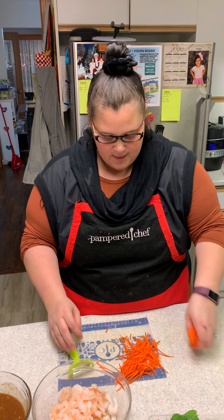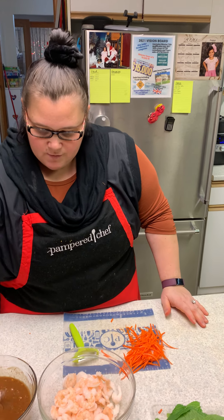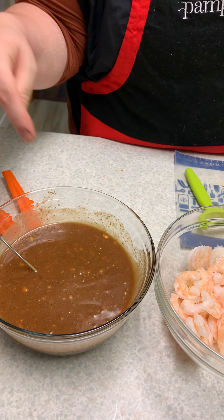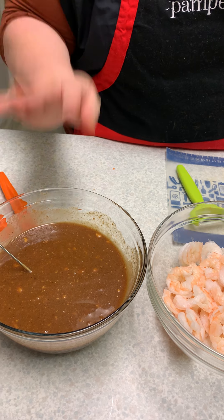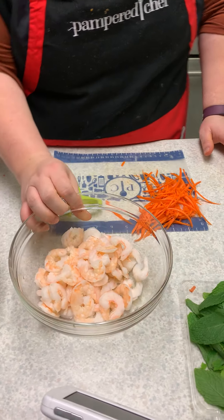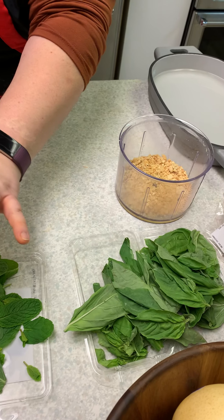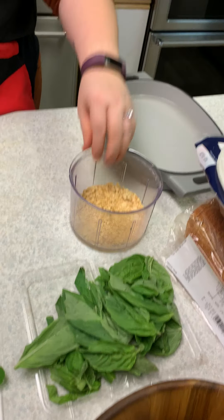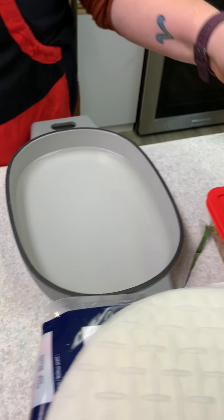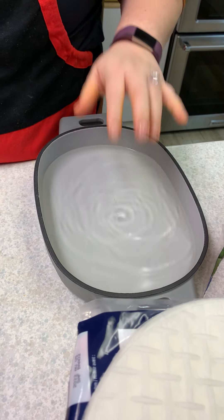We're gonna make some salad rolls. What we've done is we've made some peanut sauce, which is just hoisin sauce, peanut butter, lime juice, honey, and a little bit of water. We've pre-cooked the shrimp and cut them in half. My wonderful husband has de-leaved all of the mint and basil. We've chopped some dry roasted peanuts in the manual food processor, and we have some strained cooked rice noodles.